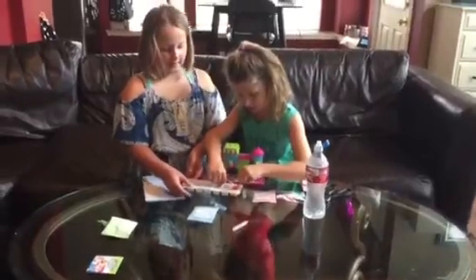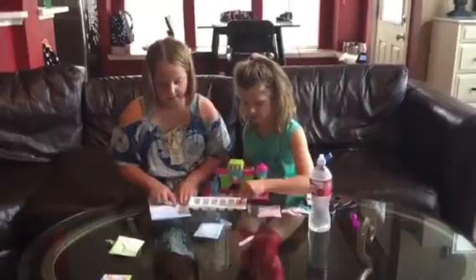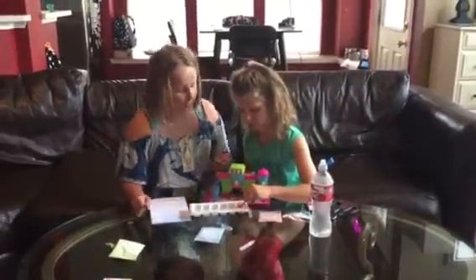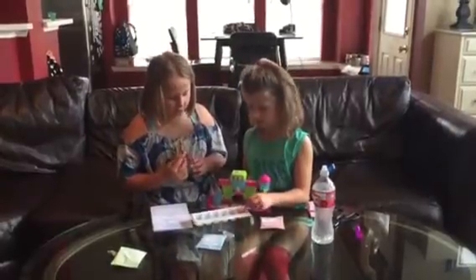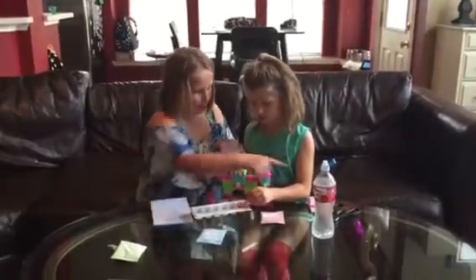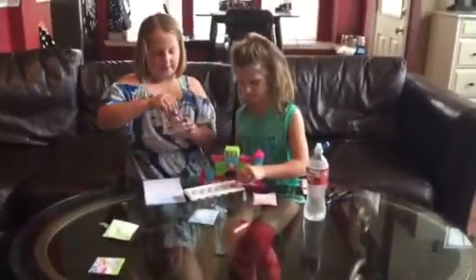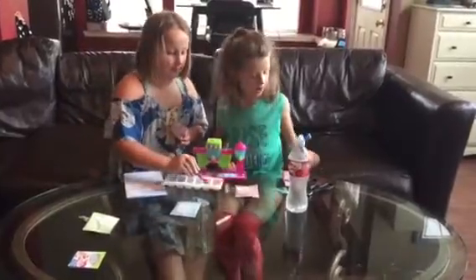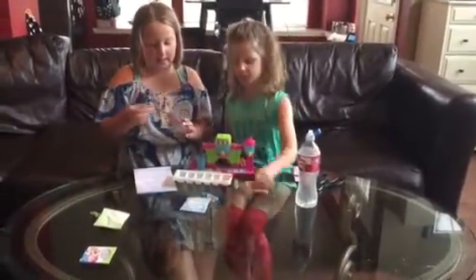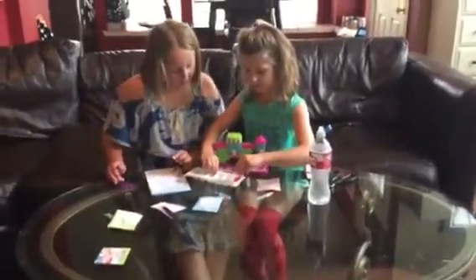While she is doing that, I will work on the second one. The second one we are going to add orange — one scoop of orange. And if you don't know how to get these in, we will show you. Then we are going to do one scoop of cherry — it says one scoop of cherry.